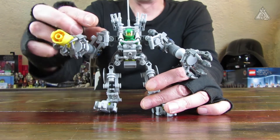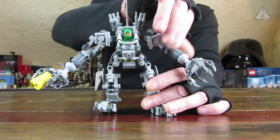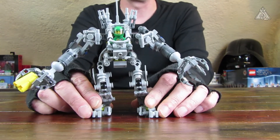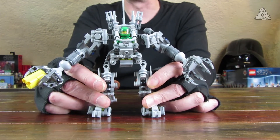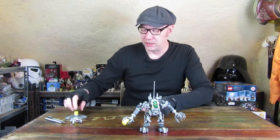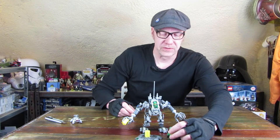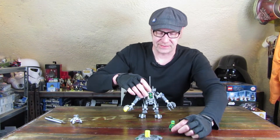Je mehr ich damit rumhantiere, gefällt mir das Set immer besser. Obwohl es für ganz puristische Personen schon zu anbauteillastig ist – also nicht ganz so schlicht wie die alten Sets waren. Und natürlich auch durch die besonderen neuen Helme, das sind ja diese Motorradhelme, die man heutzutage in den Sets findet.